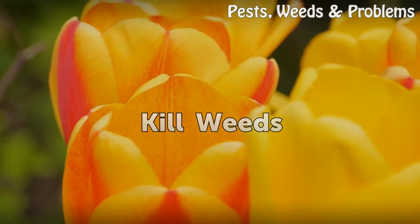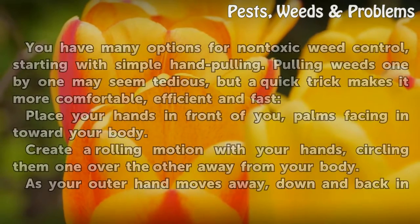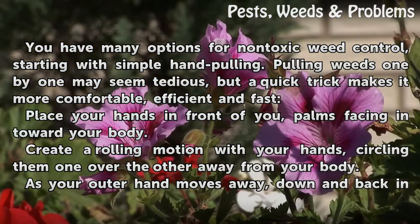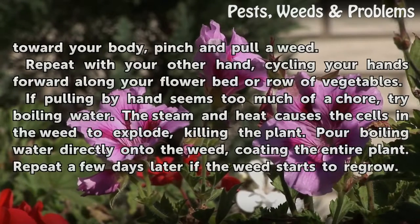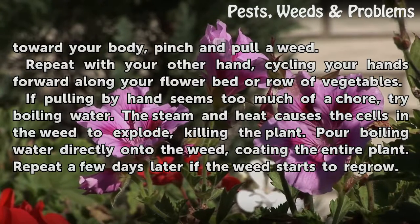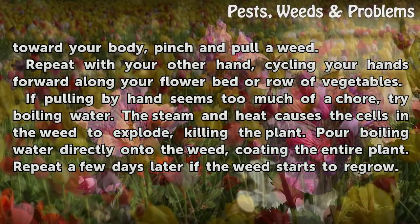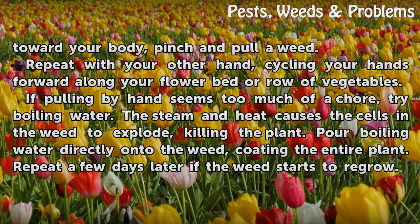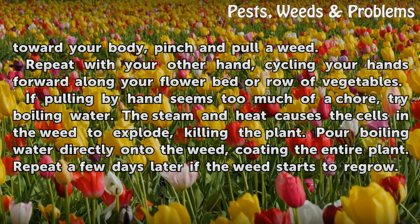Kill weeds. You have many options for non-toxic weed control, starting with simple hand pulling. Pulling weeds one by one may seem tedious, but a quick trick makes it more comfortable, efficient, and fast. Place your hands in front of you, palms facing in toward your body. Create a rolling motion with your hands, circling them one over the other away from your body. As your outer hand moves away, down, and back in toward your body, pinch and pull a weed. Repeat with your other hand, cycling your hands forward along your flower bed or row of vegetables. If pulling by hand seems too much of a chore, try boiling water. The steam and heat causes the cells in the weed to explode, killing the plant. Pour boiling water directly onto the weed, coating the entire plant. Repeat a few days later if the weed starts to regrow.